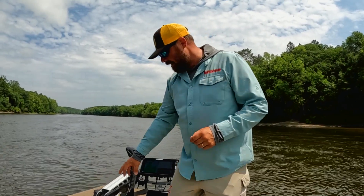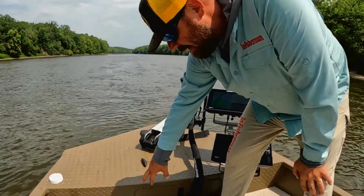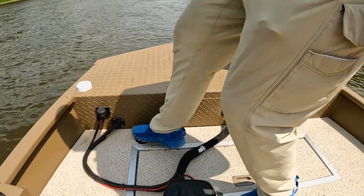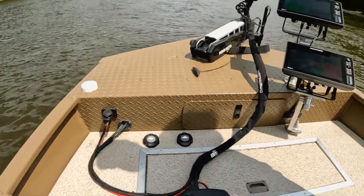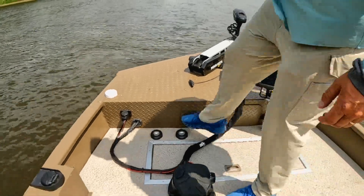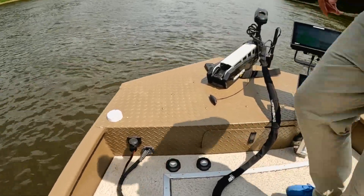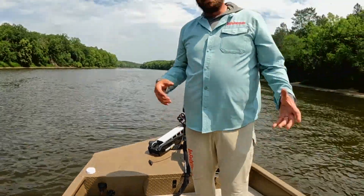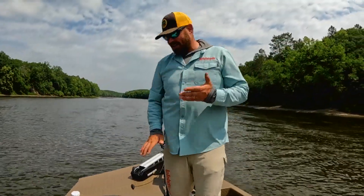While we're up here, I've also got Minn Kota Talon stomp pedals, very conveniently located for me to reach with my foot. Very simple — just two pops down, it deploys and will go down into the substrate and hold the boat rock solid. One tap up and they stow. Super easy.